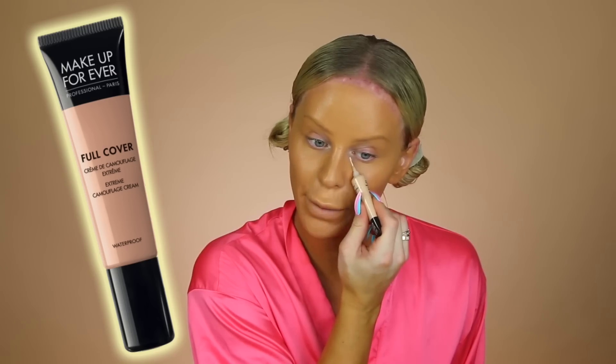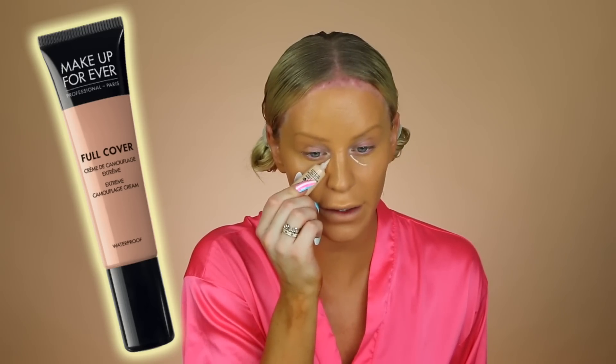Before concealer, I'm going to go in with the Makeup Forever Full Cover. It is waterproof. I literally just go in with a little half moon shape like that.